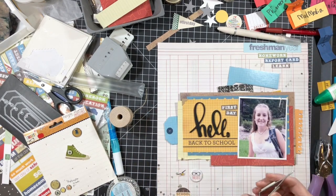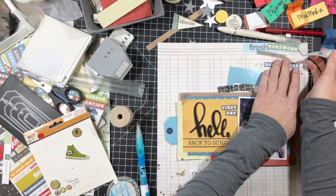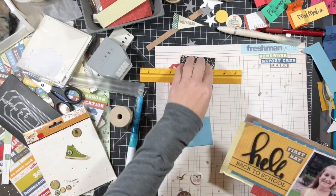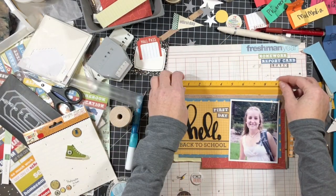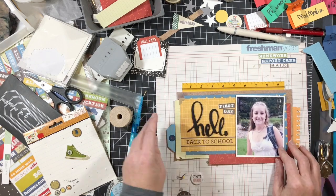I cut that tag from the packaging, gave it a whole reinforcer, and added some pattern paper cut-aparts on top. 'Freshman Year' was a sticker, and underneath it says homework, report card, and learn. I also have one of those Post-it notes that looks like a comp notebook — I'm going to use that as another element — plus a piece of flair that says 'nerd.'